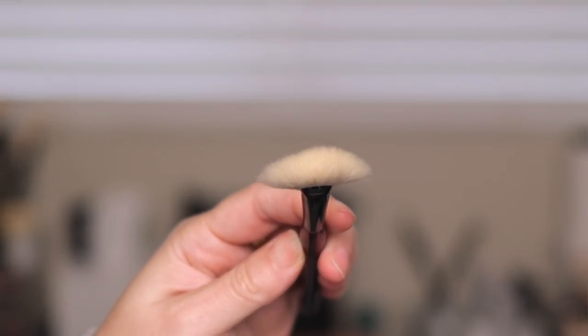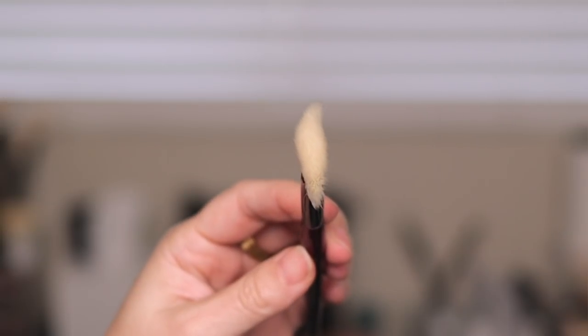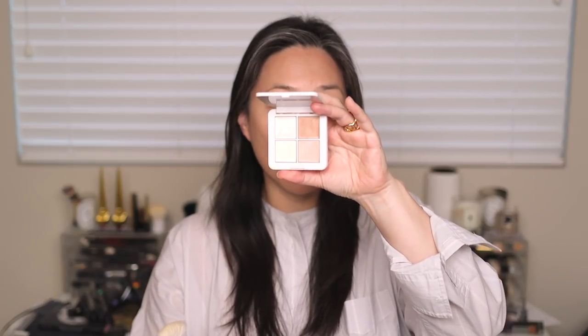When I think of a fan brush, I think of highlight or anything where you want a delicate, light application. And when I see undyed hair, I think of cream and liquid products. So I'm going to apply some cream highlight with this brush — I just purchased this RMS Luminizer X Quad, the one with four different highlighters. Sonia mentions in one of her Instagram posts that this brush would be great for tackier highlighters in pans or stick highlighters, and I immediately thought of this one.